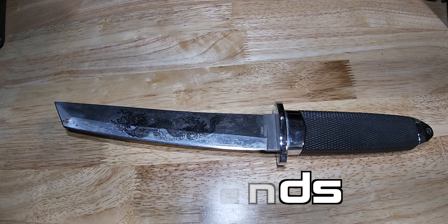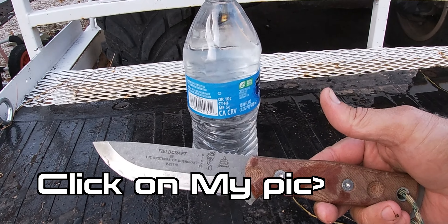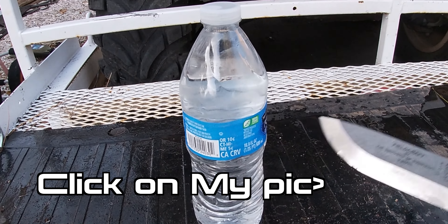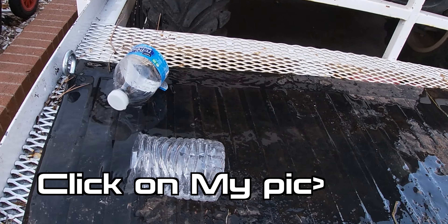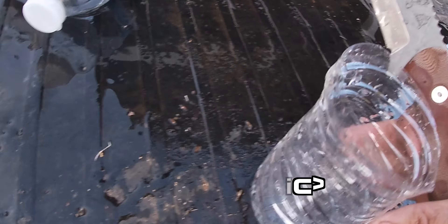Water bottle and cup testing time — let's go see how well she cuts. I already sharpened her up. Outside to inside slice — here we go, let's cut this baby in half. That took hardly any effort at all — slice it like an onion.